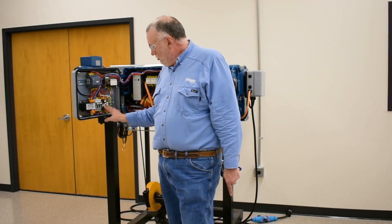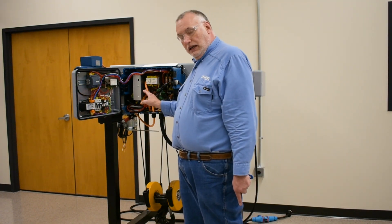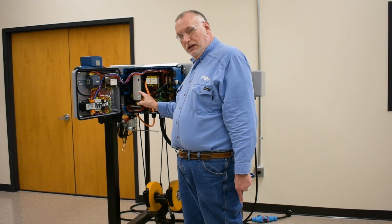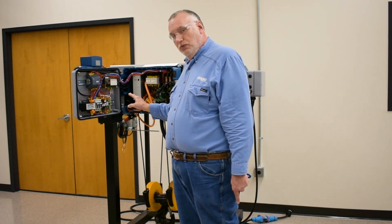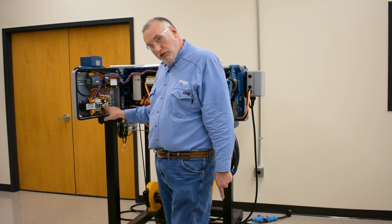There are two relays for the hoist and three relays used for the travel. They're identical. If you replace one, think about replacing all five with an update. But they can also be shuffled for troubleshooting.